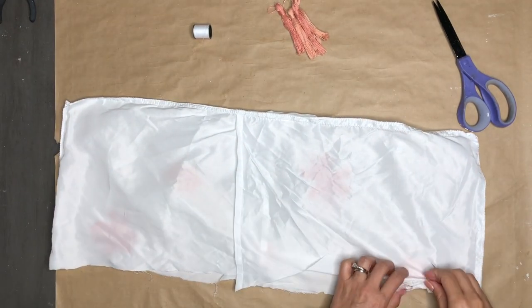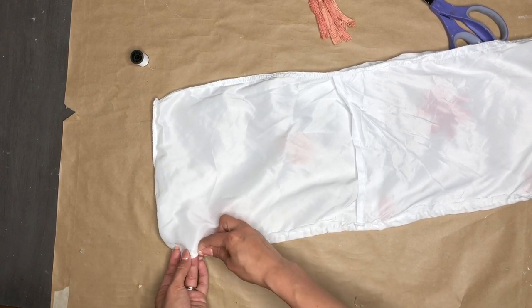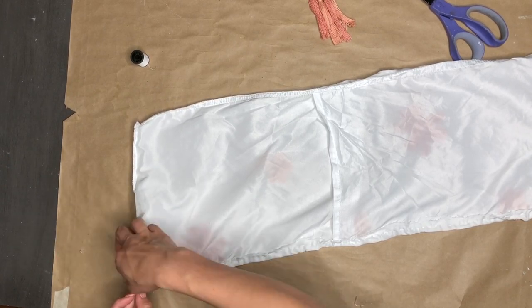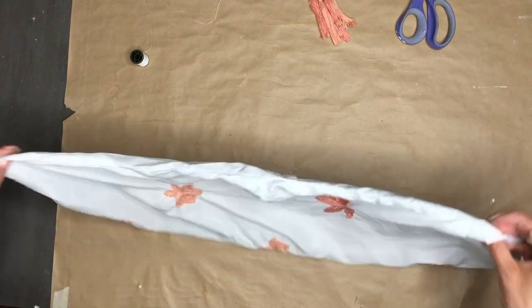If it's not a running stitch, I'm so sorry. I'm just going to continue until I get to the end. Once I make it to the end, I'll just sew it a couple of times and create some knots to make sure it's not going to go anywhere. And here is what this pillowcase is looking like.